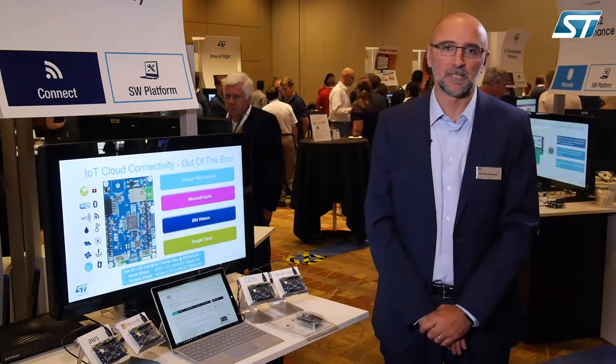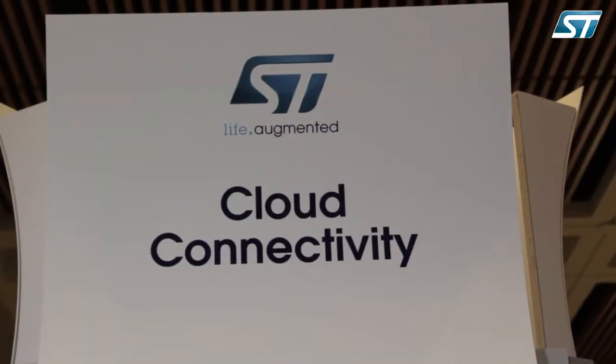Hello, my name is Manuel Cantone. I'm part of the ST IoT promotion and enablement team here in the US region, and today at the ST Developer Conference 2018, I'm at the cloud connectivity booth.